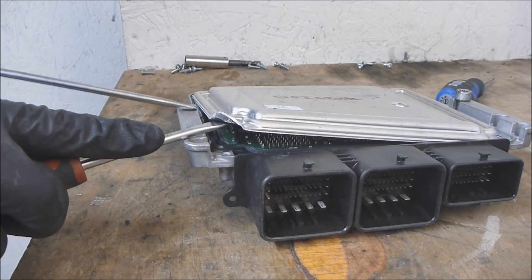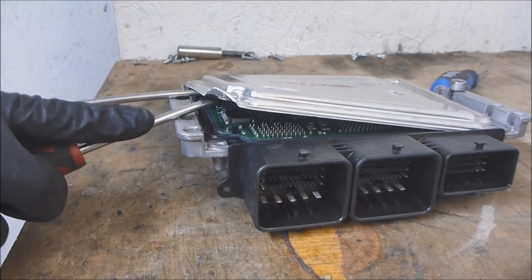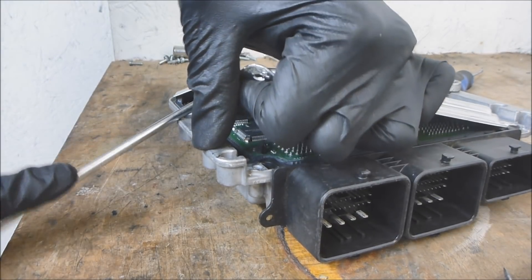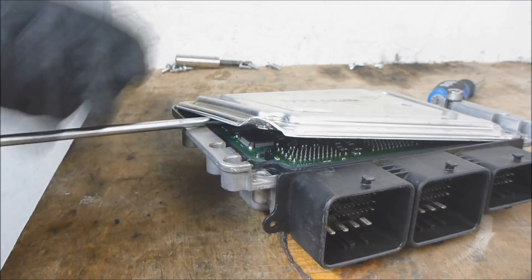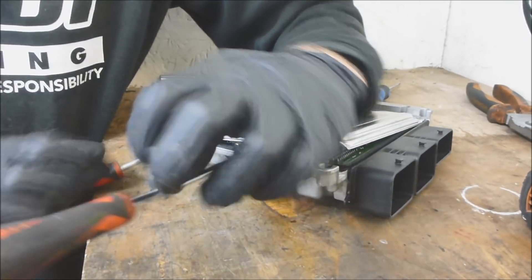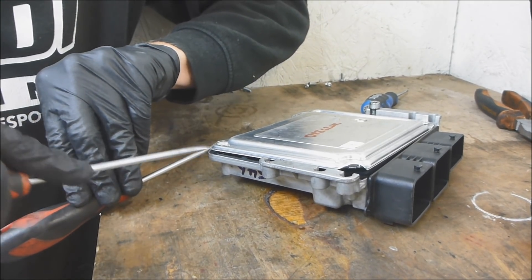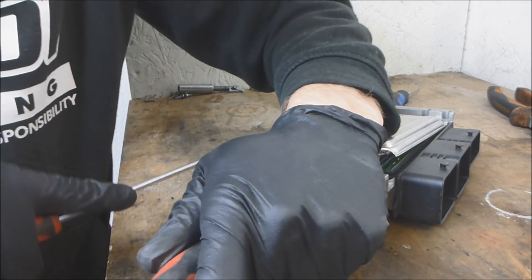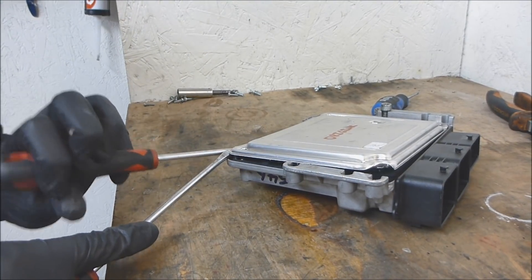Get the next screwdriver in. You can even continue to heat it at this point to make it just a little bit easier. You can see it's open on that side but not on the other side yet. Just take your time with this — you don't want to damage anything.